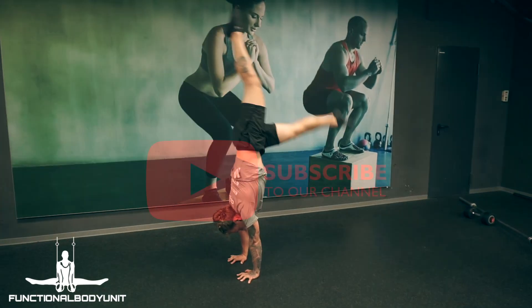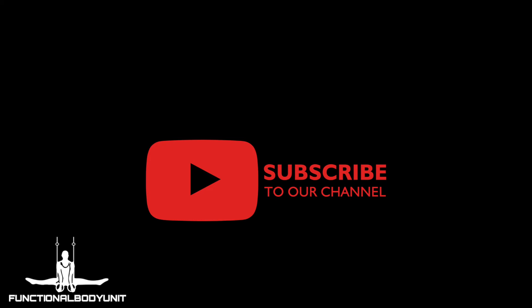If you enjoyed this video, please leave a thumbs up and subscribe to our channel to stay updated on mobility, strength, and skill tutorials. For more information, visit our website — the link is in the description below.